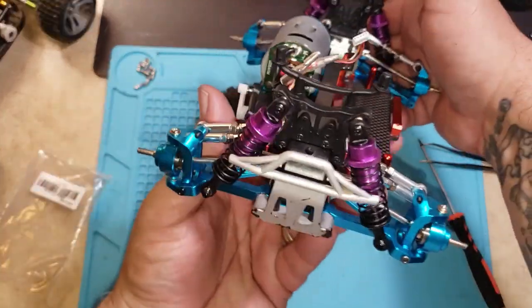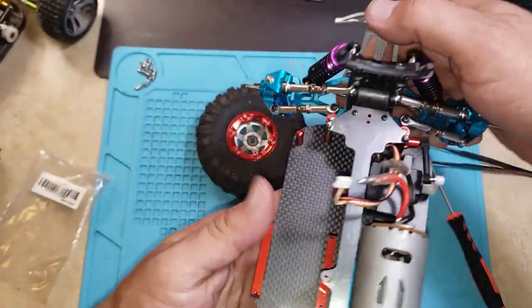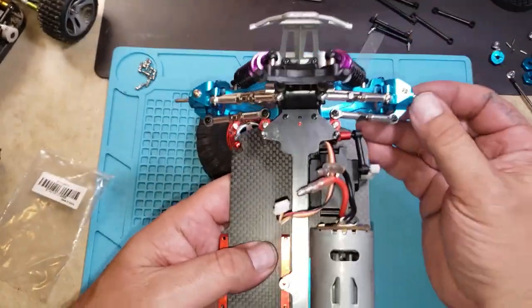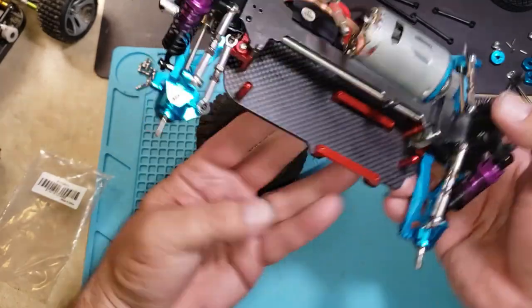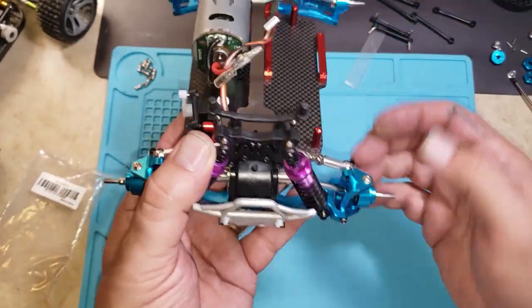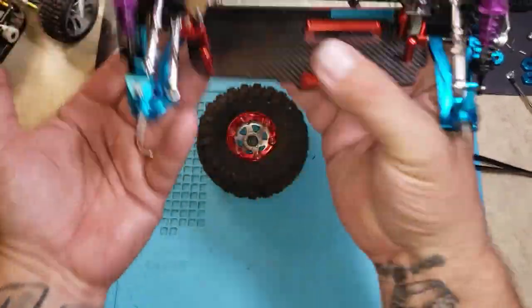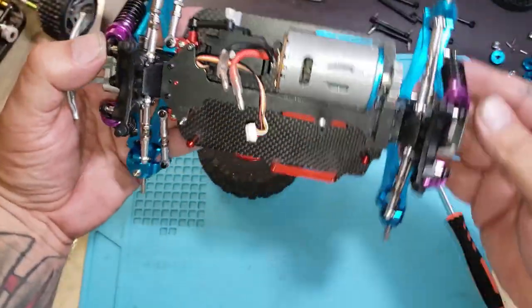Okay, so we've succeeded. We've successfully installed the toe and camber links, which are going to straighten my wheels out. Let's get these wheels on, get everything adjusted, and we'll see how flat we are here. It looks pretty good right now. Looks really good — pretty sharp looking too.